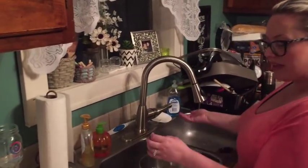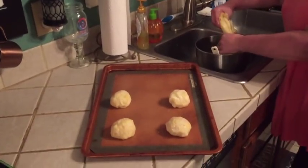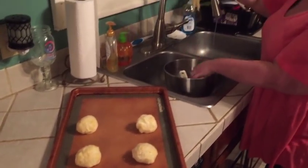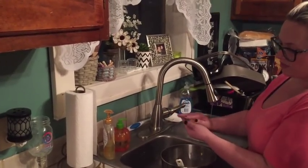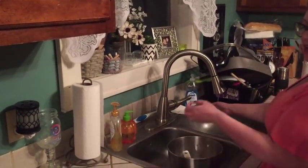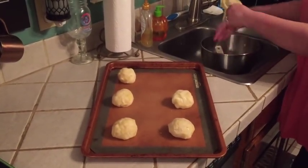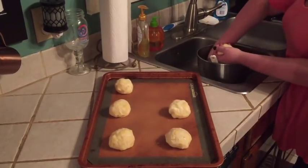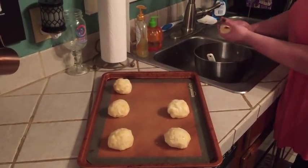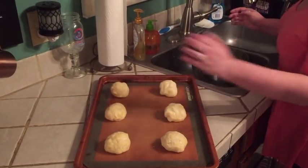They absolutely love this bread — I can't say they loved it from the very beginning, but they do now. These are a little bigger than I usually make them, but not much. I usually get eight good-sized rolls, and with this one I guess I did about right.